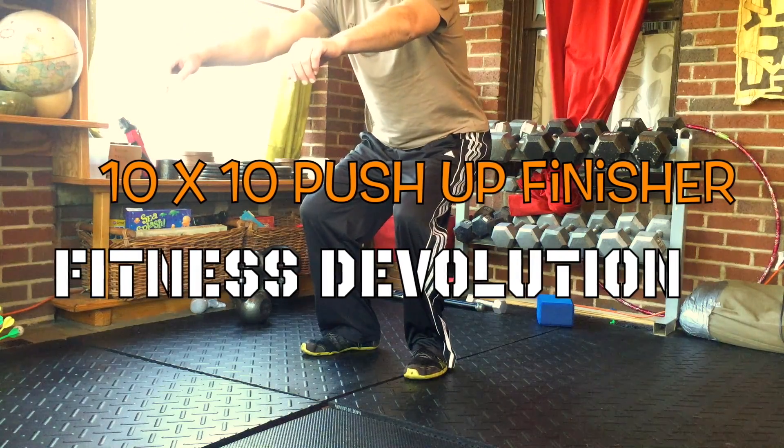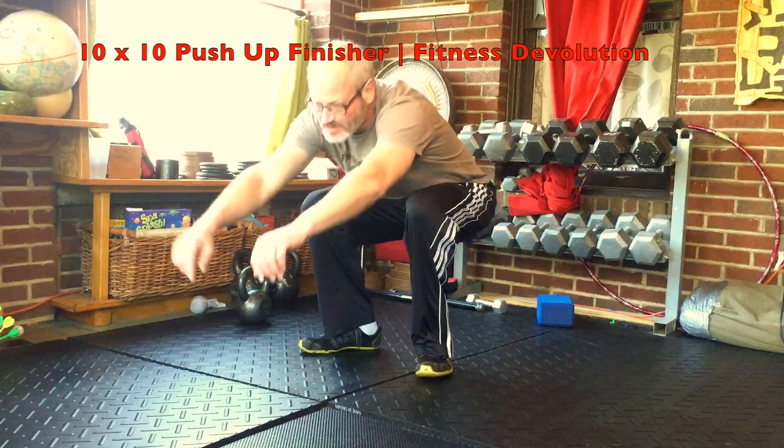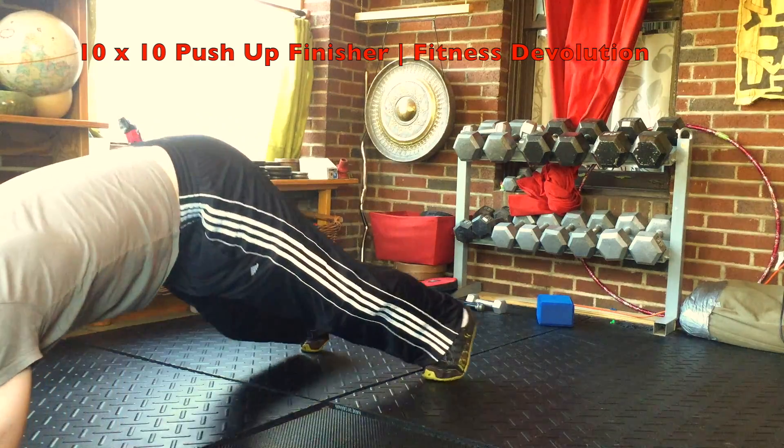Hey guys, Dave at FitnessDevolution with a fast-paced finisher. We're going to actually do this three times in a row here, but I would suggest just doing it once and see how you feel.